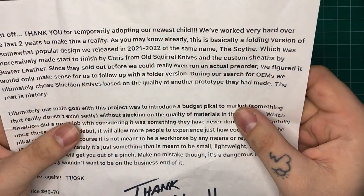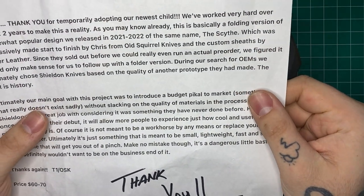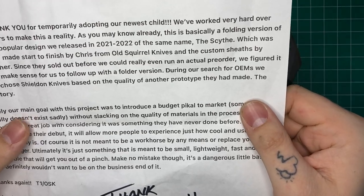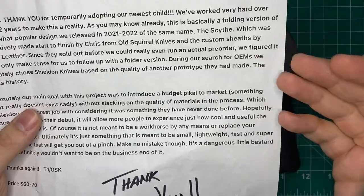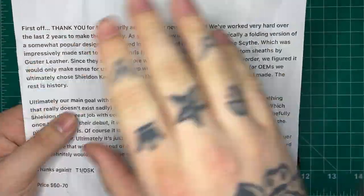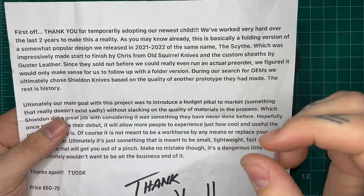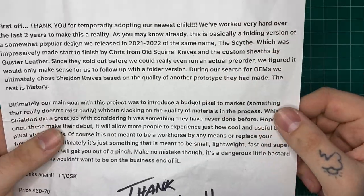The letter begins: 'Thank you for temporarily adopting our newest child.' You're very welcome — thank you for sending it along. 'We've worked very hard over the last two years to make this a reality. As you may know, this is basically a folding version of a somewhat popular design we released in 2021/2022 — the same name, the Scythe.' I had kind of seen it here and there; the fixed blade design wasn't exactly my thing, but it was cool to see another reverse edge style.